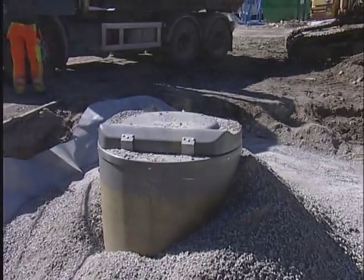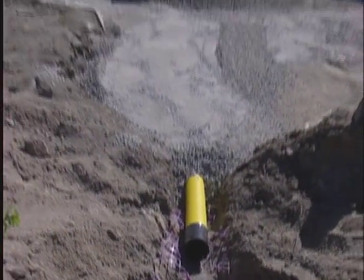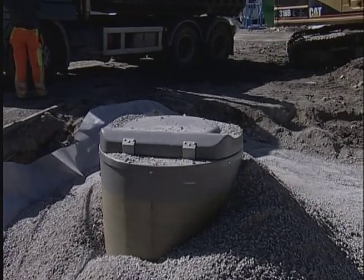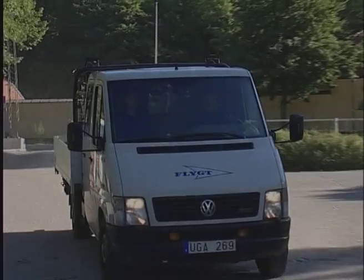Completing the installation, including refilling around the pump station, took less than six hours. The next day, it was time to install the pumps.